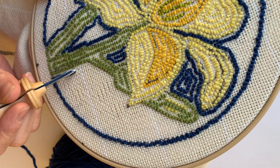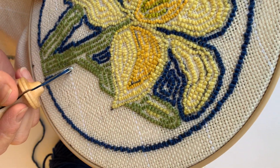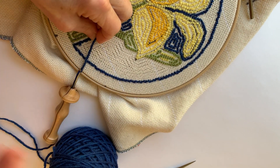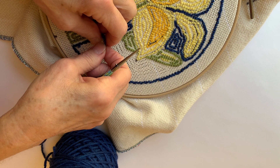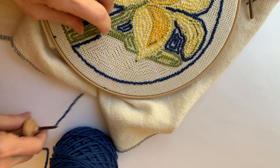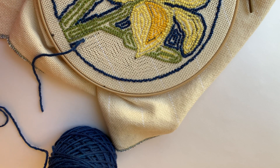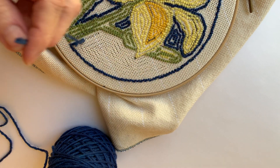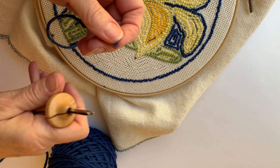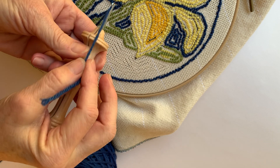I wanted to show you something — let's say I'm in this piece or another piece and I wanted to change colors, or I just didn't like it and wanted to pull it out. So I would pull it back to about this far. You might think, am I going to waste this? No, you're not going to waste it. What you want to do is go backwards into your punch hook and come back in.